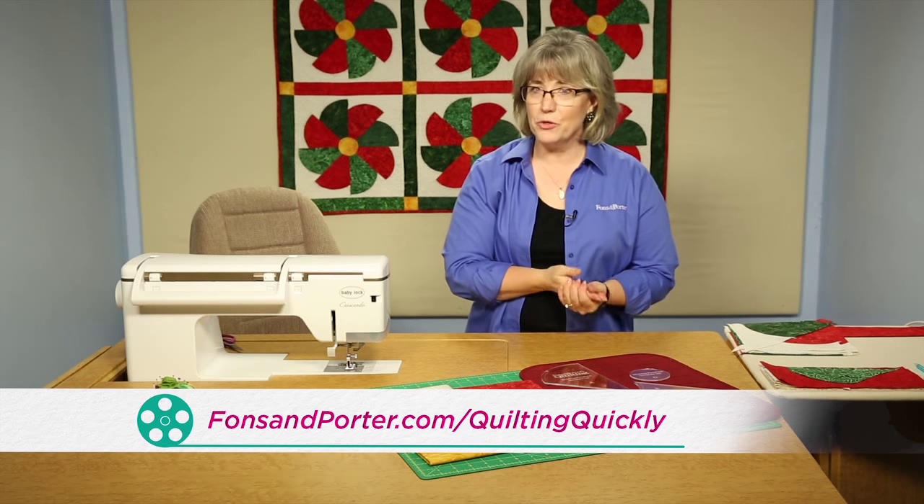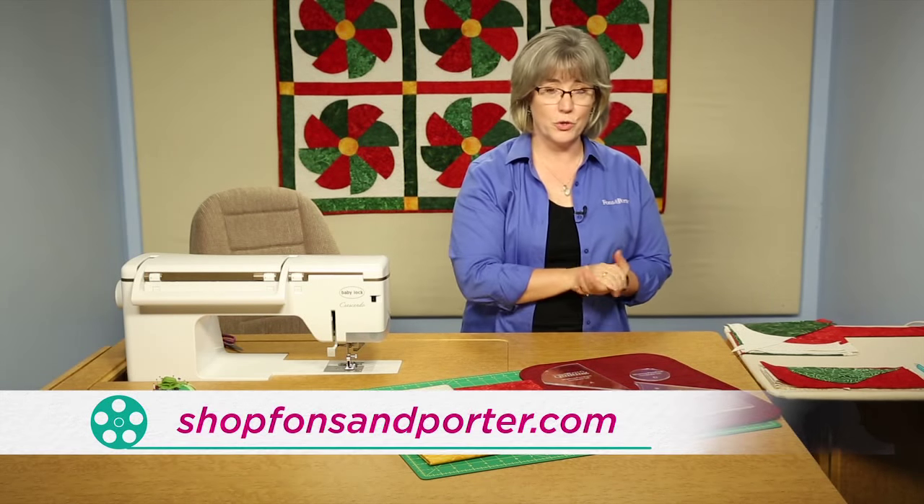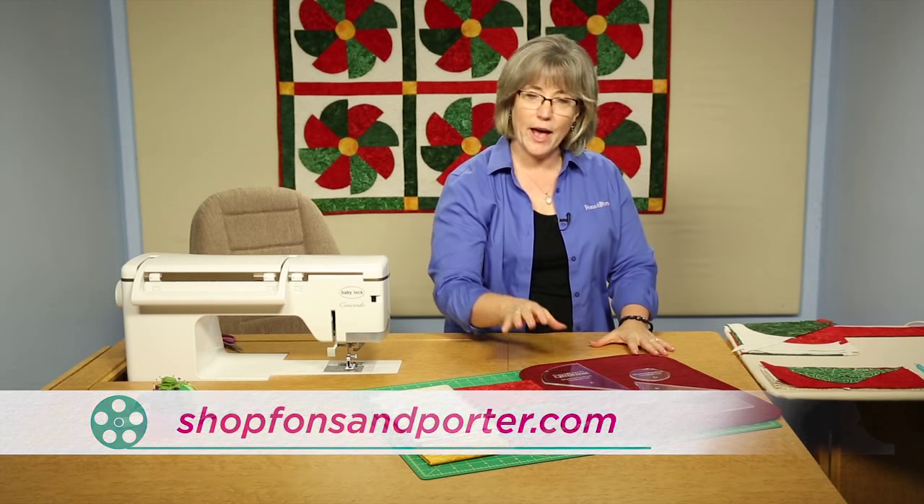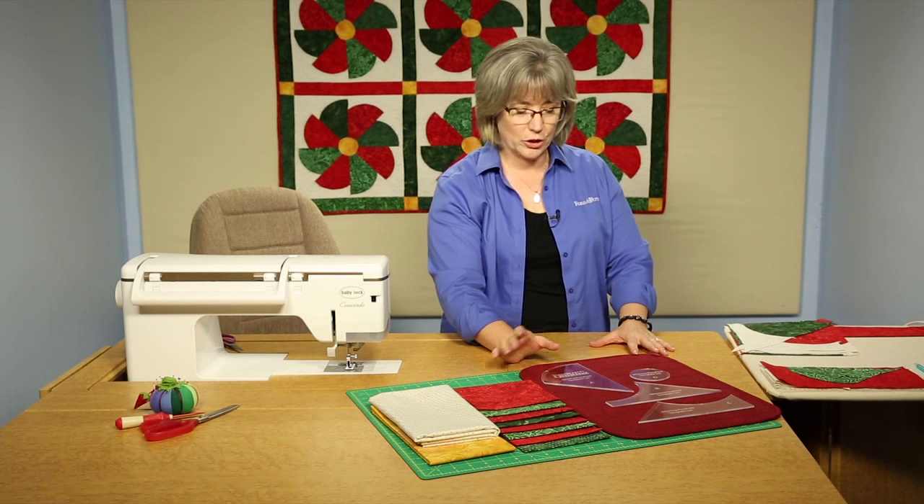In order to purchase this pattern, you can visit our website, or to purchase the tools you see here — those are also available. Let's get in and look at what the pieces of the template set actually look like.